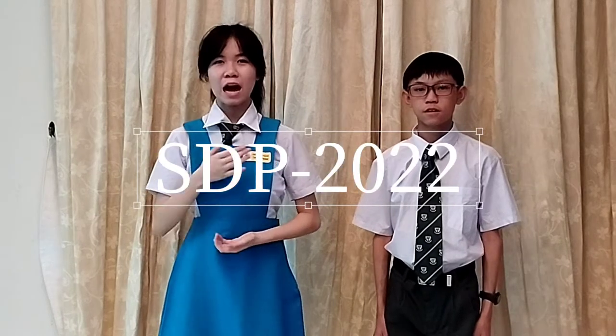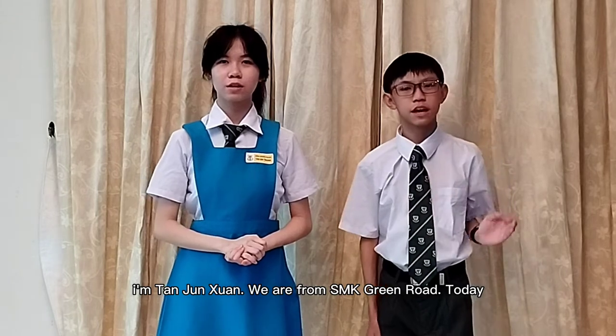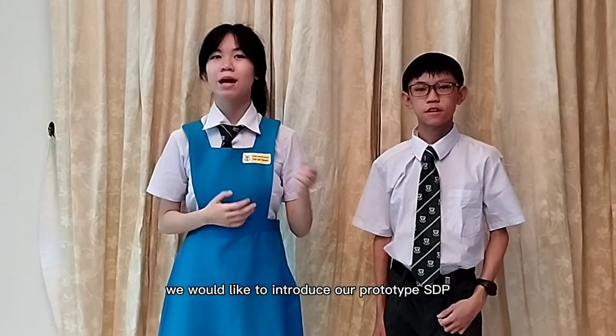Hi everyone. I am Dan Xing Tong. I am Dan Junxuan. We are from SMK Greenrod. Today, we would like to introduce our prototype SDP-2022.